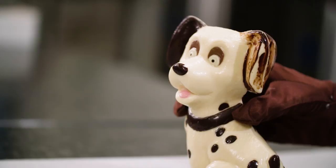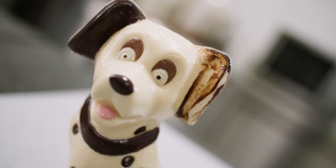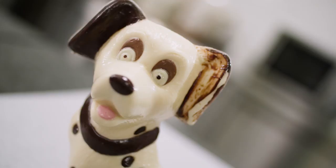Always make sure the worktop is really clean because the chocolate will be static on demolding and attract every little chocolate crumb or particle, which would spoil our finished product. Remember to wear gloves when demolding so as not to mark the end product. And there you go — a delicious chocolate Dalmatian to sink your teeth into!